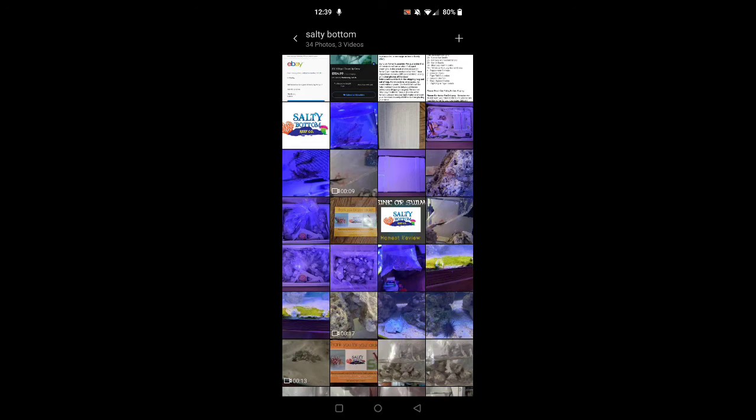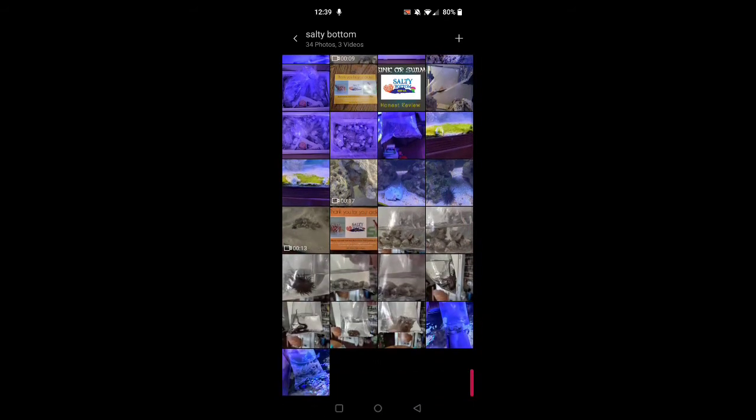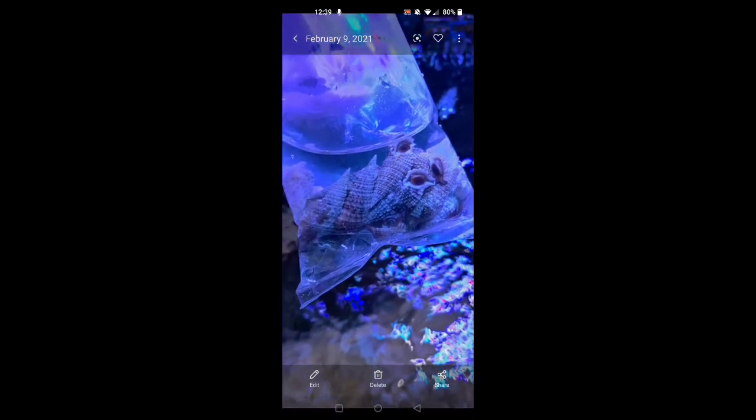I just want to say I'm not getting paid to say any of this — I just wanted to put this review out there for people considering ordering online. Salty Bottom definitely has it going on. Opening the individual bags now — not in any particular order. This small bag here contains the Cerith snails — they're in great shape, look great, nice and clean. This bag here has the little Nassarius snails, they're so cute — tiny little ones.